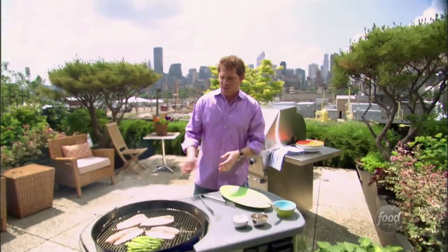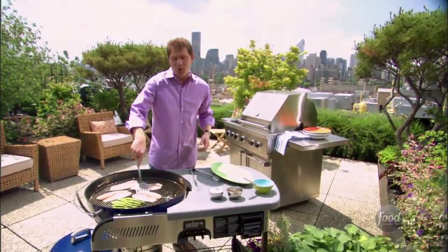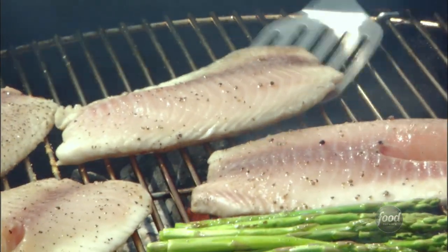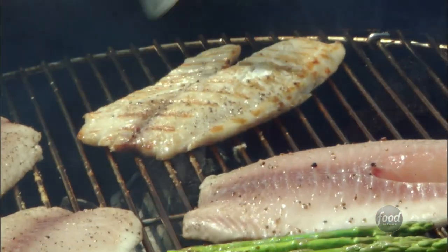Four minutes on one side, give it a flip, another four minutes — maybe eight minutes total. Now a flakier fish such as tilapia, red snapper, or halibut is gonna be a little tougher to grill than something in a steak form like tuna or swordfish. The key is letting it cook so that it comes away from the grill almost on its own — just one quick flip like that. We're gonna cover this up, keep the heat in, and it should only be about a minute and a half longer. Then we'll take it off because we don't want this fish to overcook, or the asparagus.